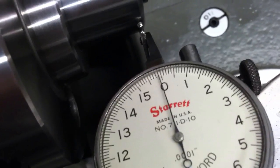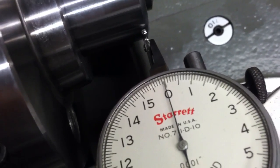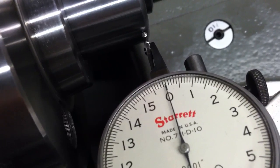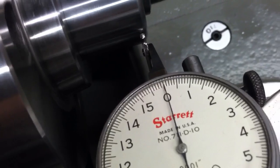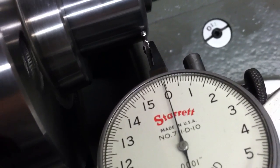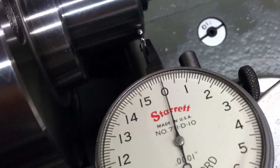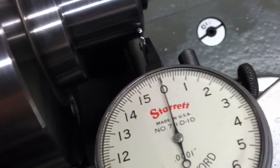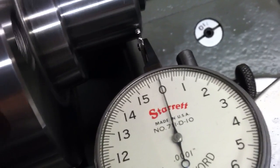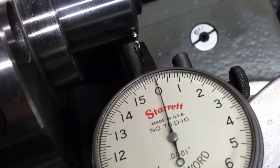Alright, turning the pulley by hand. Sometimes it wants to read a tenth, but now it looks like it's just coming off the line — not even reading a tenth. A tenth of a thousandth. That's pretty good.